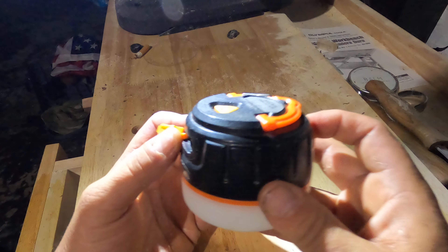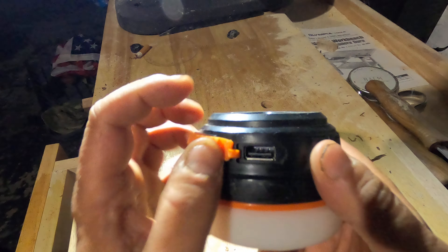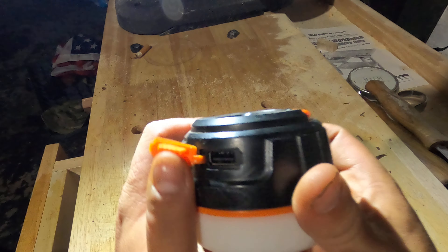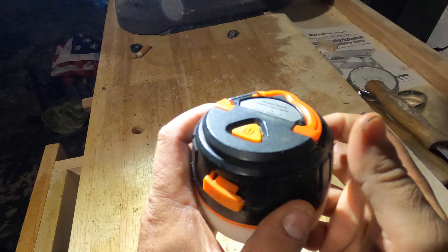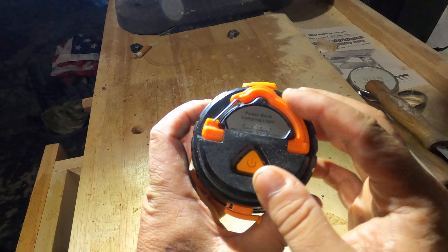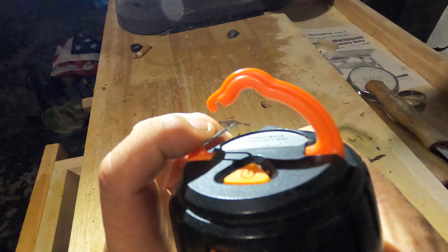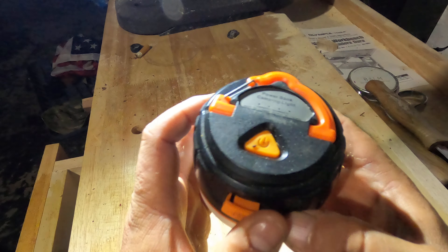Hey folks, how's it going? Today I want to show you the Levi Bunk rechargeable battery and light — a good little camp lantern. You can see it here; it's got a hook and folds down flat.